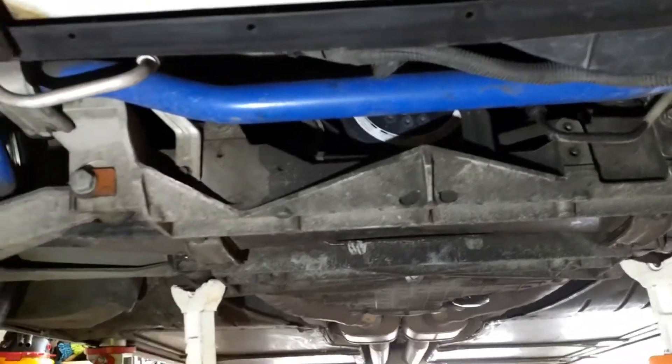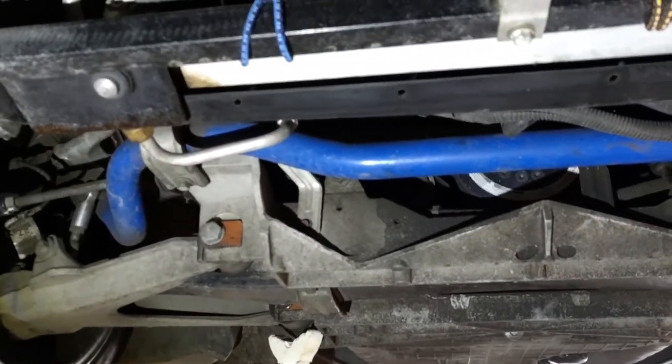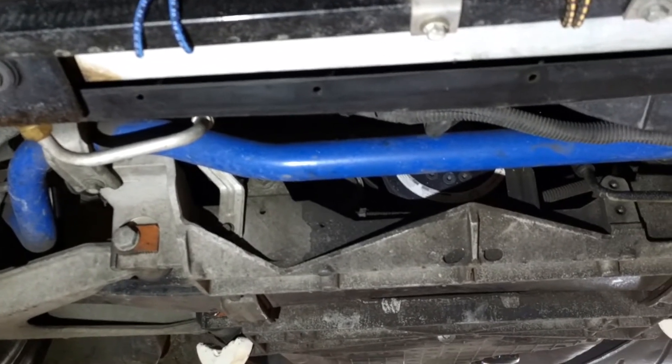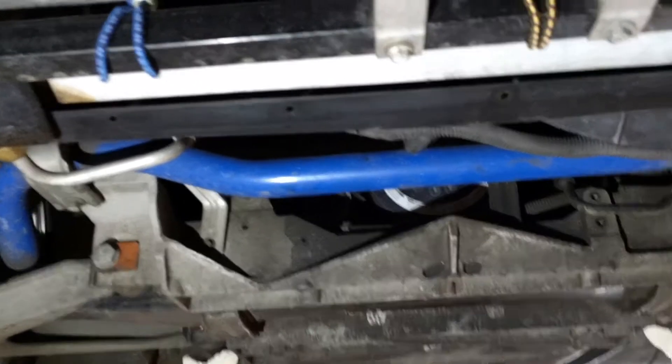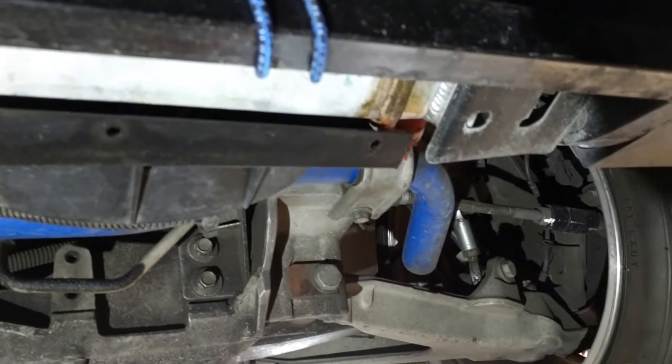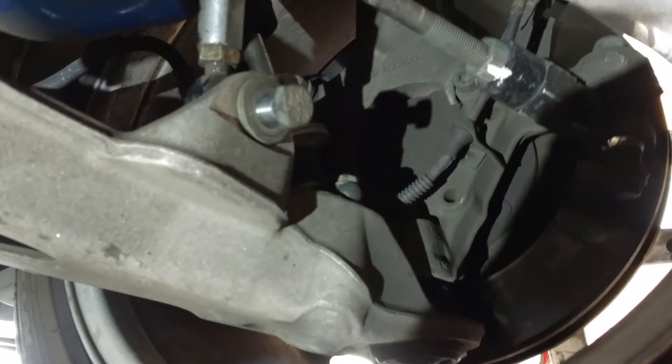Hi guys and gals, Froggy here. I'm going to show you how to take off the front sway bar on a C5 Z06. This happens to be a T1 sway bar. Let's get to it — turn the wheels to get at the lower link nut and bolt.